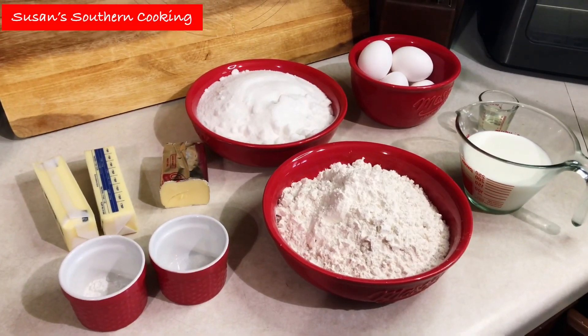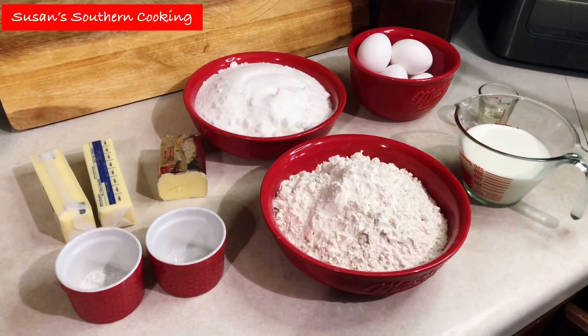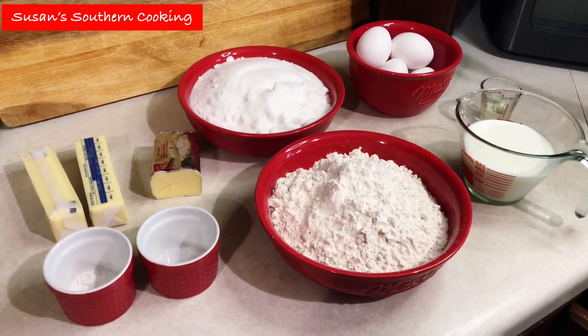Hi, I'm Susan. I hope everybody's doing great. Today I am making a lemon pound cake. I've never made this one before, so I'm anxious to give it a try.